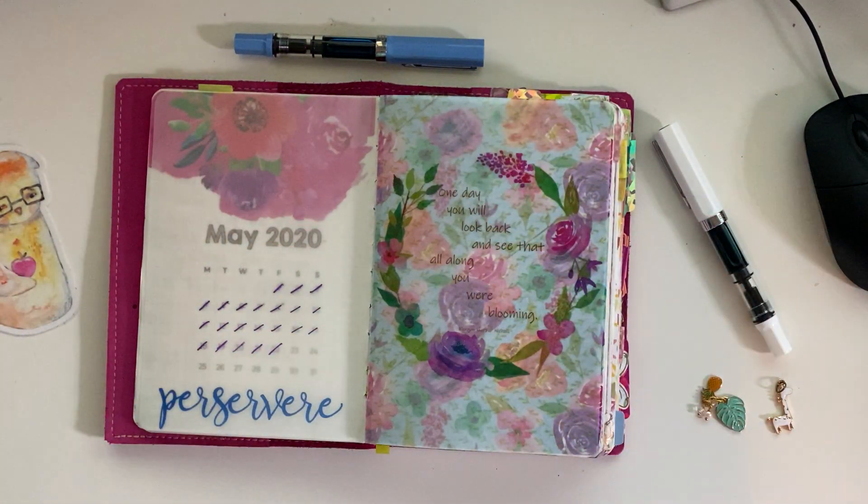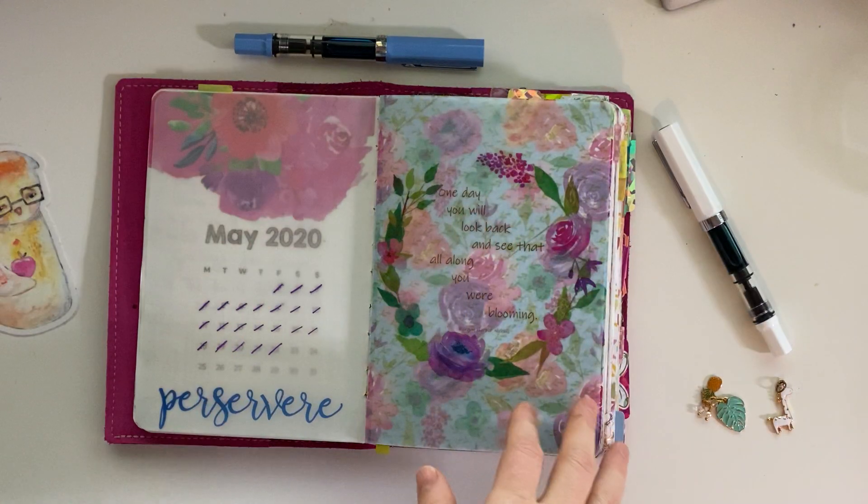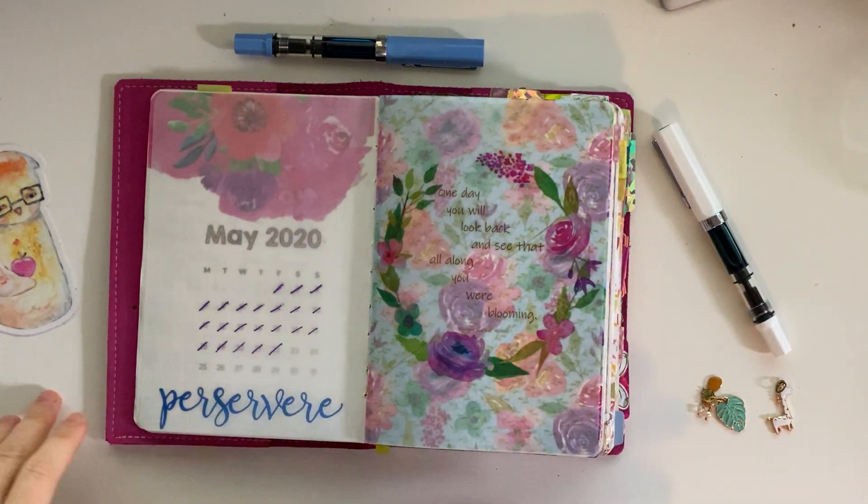Hey, it's Sarah, also known as QuasiThoughts. Welcome back. I thought I would do a quick flip through of how May turned out in Mystology.